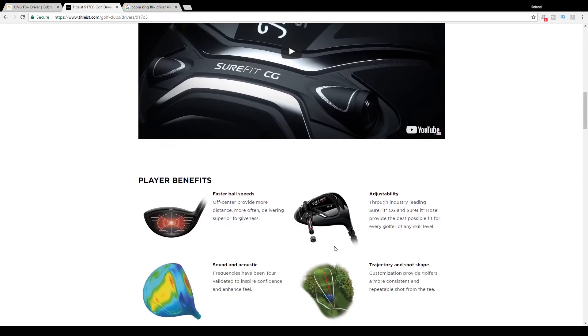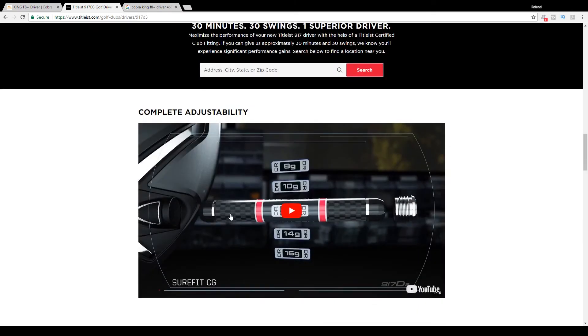As for what Titleist is doing differently with this club versus previous models like the 915 D3 — this is really the first time they've delved into adjustability. What they did is what they call a SureFit CG and SureFit hosel, providing the best possible fit for every golfer of every skill level. These are small weights that go into the sole of the club anywhere between 8 and 16 grams, and they can be set to draw, fade, or neutral. For this video, the standard 12 gram neutral setting is in the club — so there's no fade or draw bias.